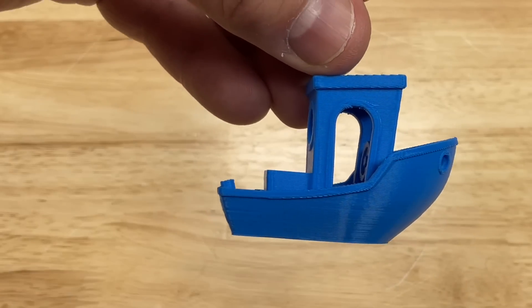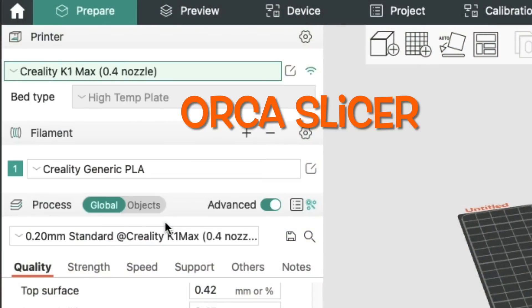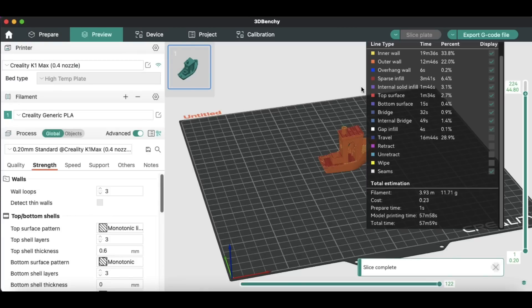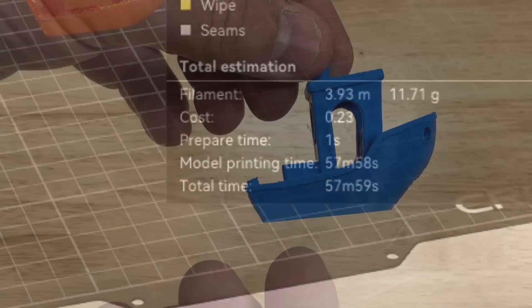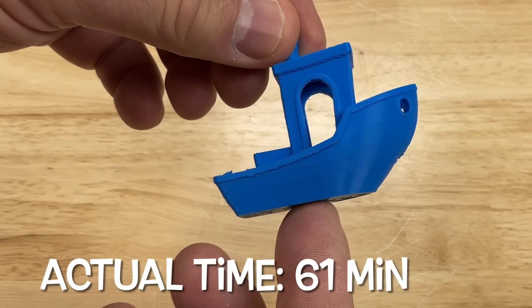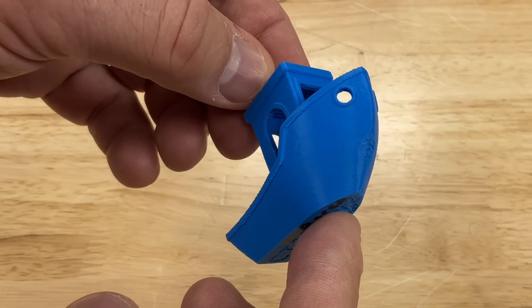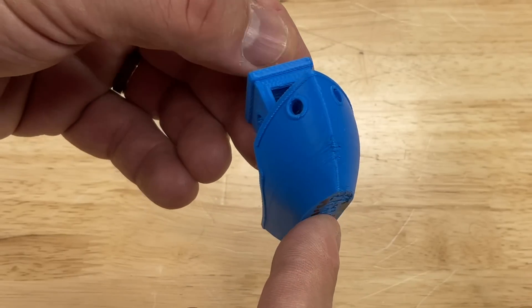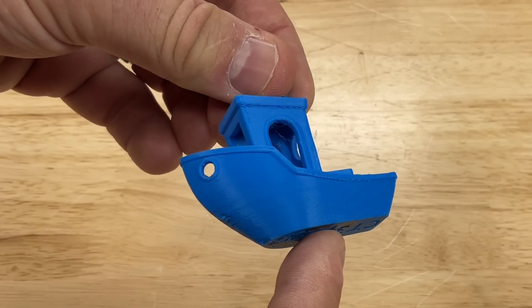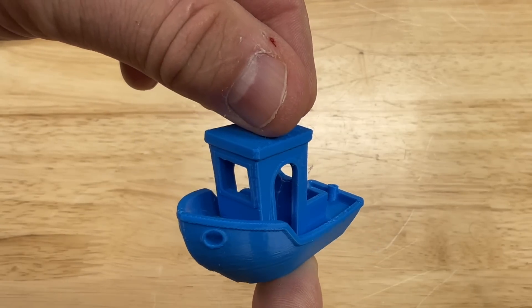I'm really curious how good my profiles will work with the K1 Max. I tried Orca Slicer with their K1 Max profile using the same settings — it said 57 minutes 59 seconds, much longer than Creality Print. The actual print time was 61 minutes, and frankly it's just not that great. It still has the flaw at the front and the edges aren't as smooth. So even though it took longer, it's not as good a print. I wanted to see if I could beat this.